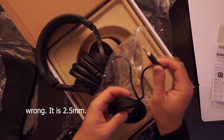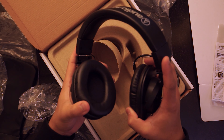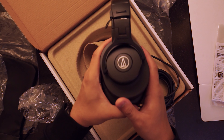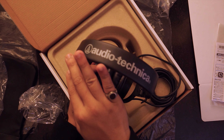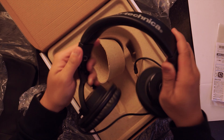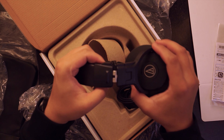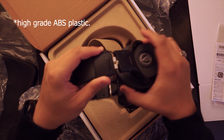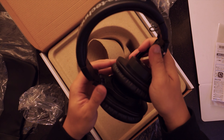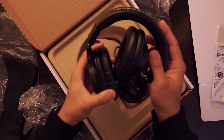Upon first holding this headset, it's really light. I have reviewed some headsets previously from ASUS, but this one is actually a bit lighter than those. It has the Audio Technica badge on top. There's not a lot of flexibility and the plastics used are standard — not sure if it's ABS or something similar — but overall the build quality is actually nice.